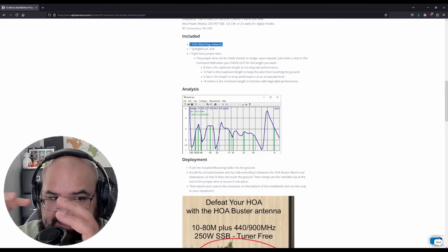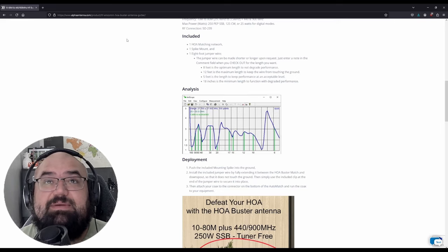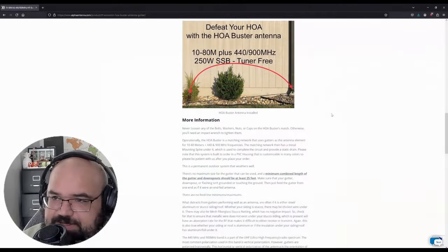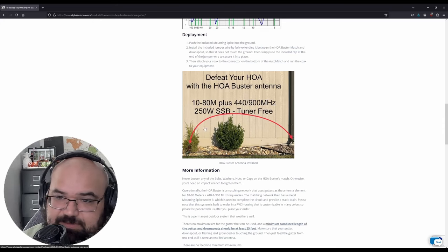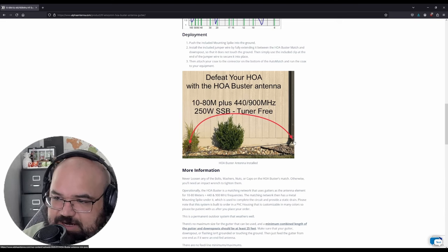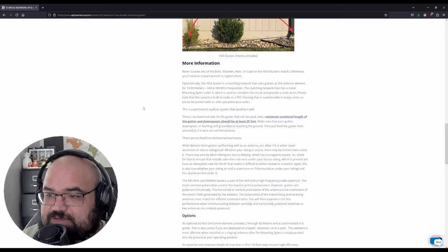Steve said in my email that if I go to the top of the gutter, I'm going to need more than the included eight-foot jumper. Just include that in the notes when you buy and tell them how long you want. Scrolling down, the typical deployment is to hook it up to the downspout — put one connector at the gutter and one to the matching unit. It just clips on, you stick the spike in the ground, make sure the wire is taut and not touching the ground, and you're good to go.